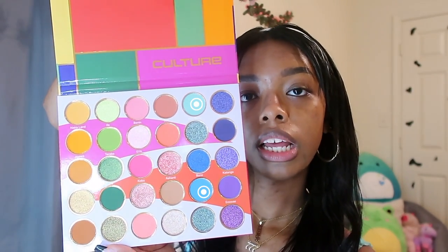I've got the Juvia's Place Culture Palette — it's so cute, they're literally so pretty. Since we're using blue, I'll probably be using Afrobeats and Shakuri the most. But before we do that, I'm going to do underpainting.